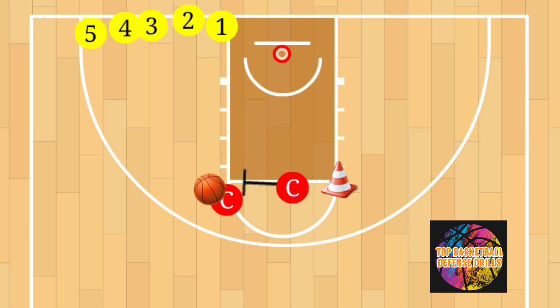The execution for this drill is the same thing over and over again. The first player will sprint out to the elbow, chop down their feet, closing out hard. As soon as they finish their closeout, the next player will begin sprinting up, then they'll fight over the screen from coach.